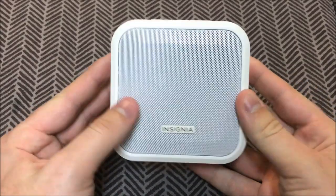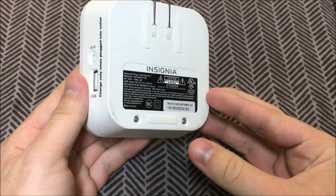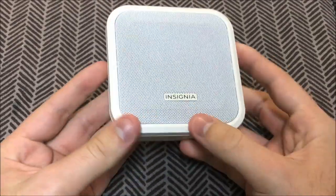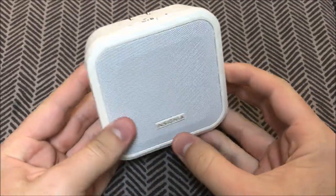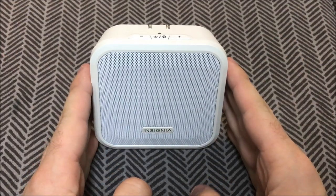Hello everyone and welcome back to Simplicity Electricity. In today's video I'm going to talk about this Insignia Bluetooth wall speaker. It may not seem too interesting to some people, but it's got a few little quirks that make it unique from any other speaker.